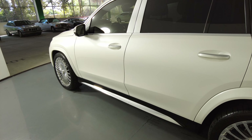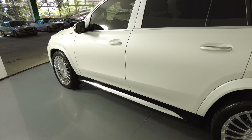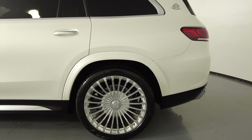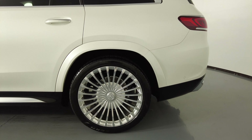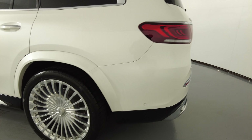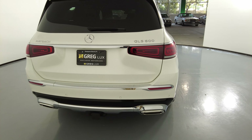This fender looks perfect — no scratches, no dents, and the wheel has no curb rash. Let's take a look at the driver side doors. Both the front and back doors look perfect; I'm not seeing any scratches on them at all. Let's have a look at the quarter panel and wheel — this quarter panel looks very good, no scratches, no dents, and the wheel has no curb rash.